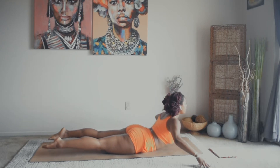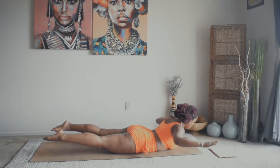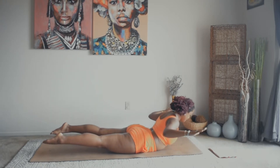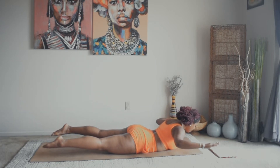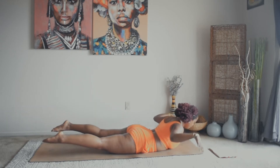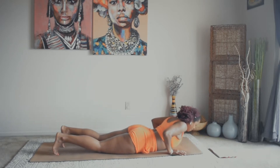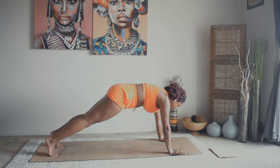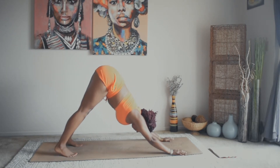One — hold it here. Hover the legs above the mat, hover the arms — we're going to pulse it out for eight, seven, six, five, four, and one. Drop the forehead to the mat. Tuck the toes under, inhale, come into high plank. Exhale, send the hips up and back — downward dog. Deep inhale here, fill the belly. Open-mouth exhale, let everything go.